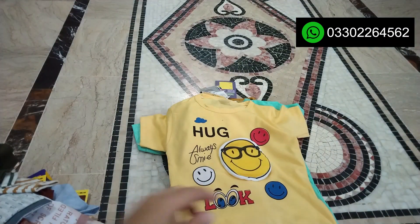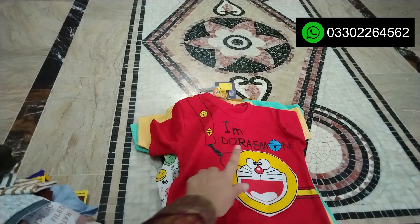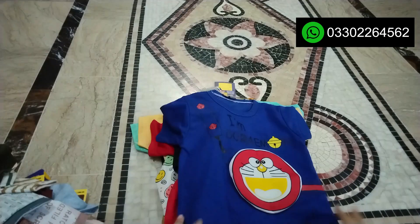The other color is in yellow. You can see how cute the designs are. Look how beautiful it is. I am Doraemon. This color is correct — it is used in blue and is closed.